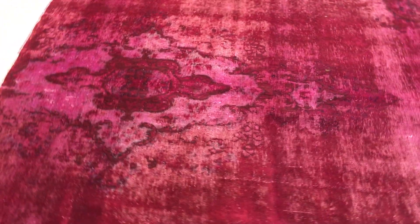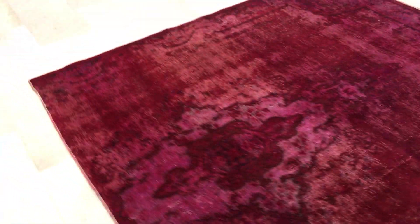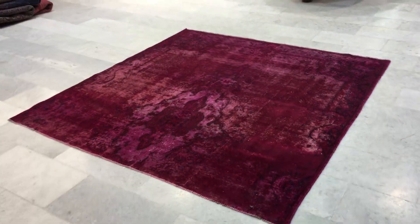If you have any further questions about this carpet or any other carpet in our collection, we'll be more than happy to assist you in any way we can.